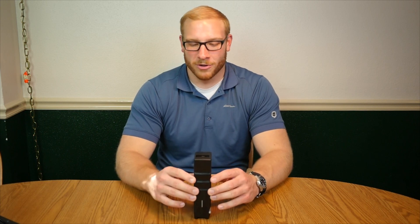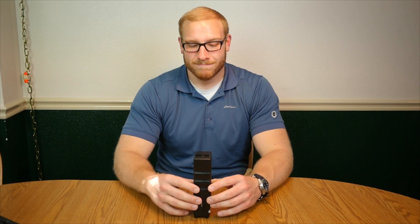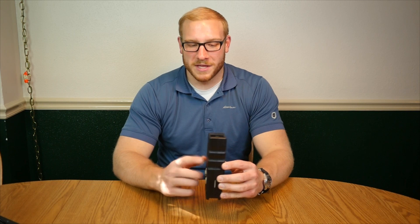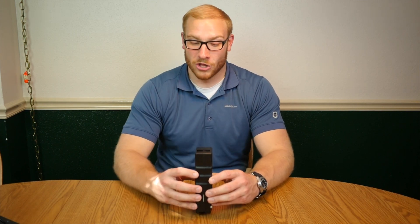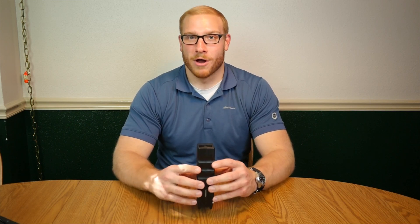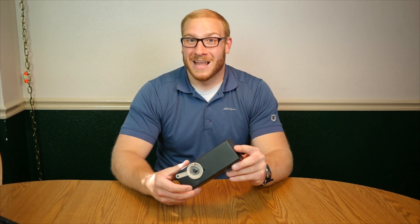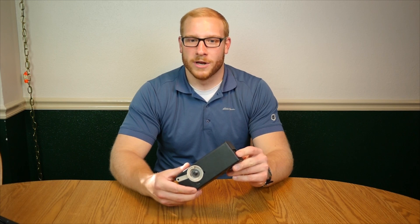I didn't think it would be durable enough. I expected it to break halfway through the testing, frankly. But I was 100% wrong. This is actually one of the most convenient purchases I have made for airsoft in a long time. I love this speed loader now. I think it's a phenomenal product — it offers a lot of functionality and a lot of durability that you don't get with a lot of other speed loading options.